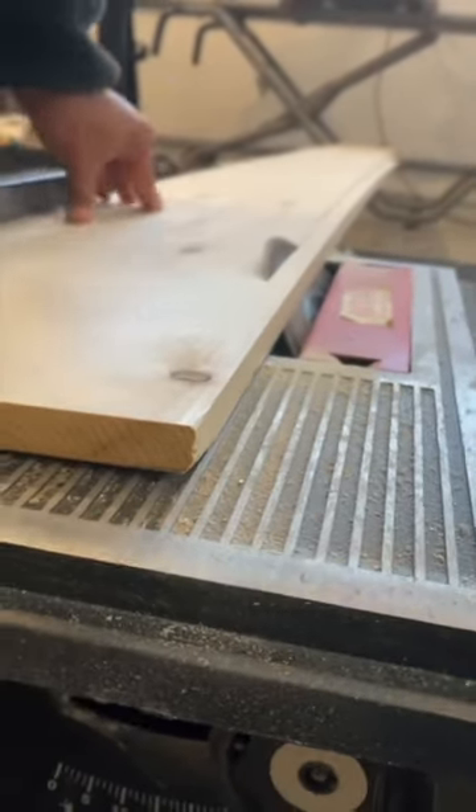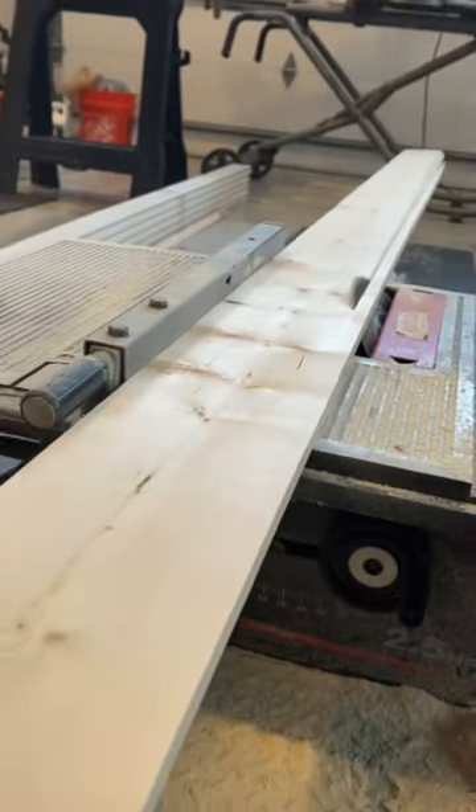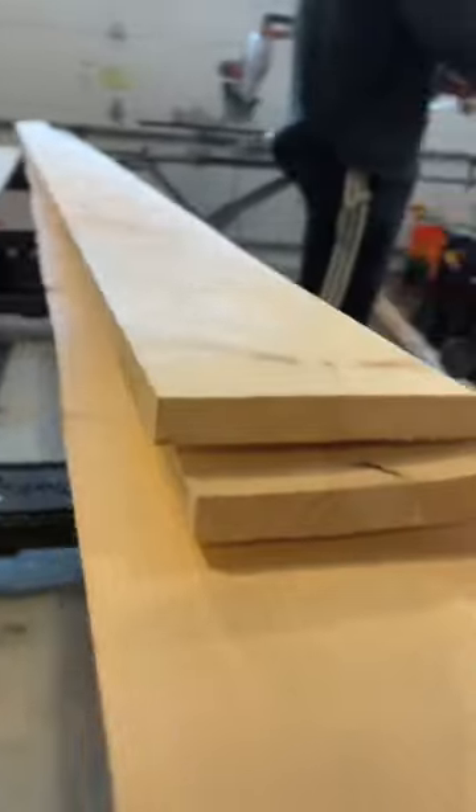Now here we are ripping a 45-degree angle down both edges of the 1x10, and you only need to rip a 45 down one edge of the 1x6s where it'll meet the bottom.